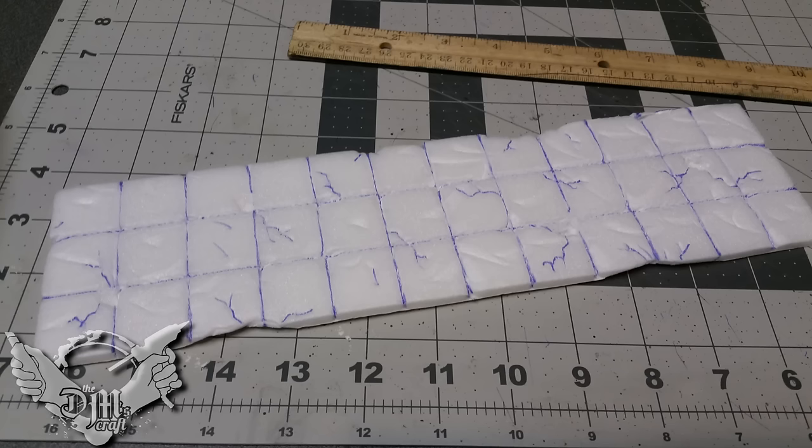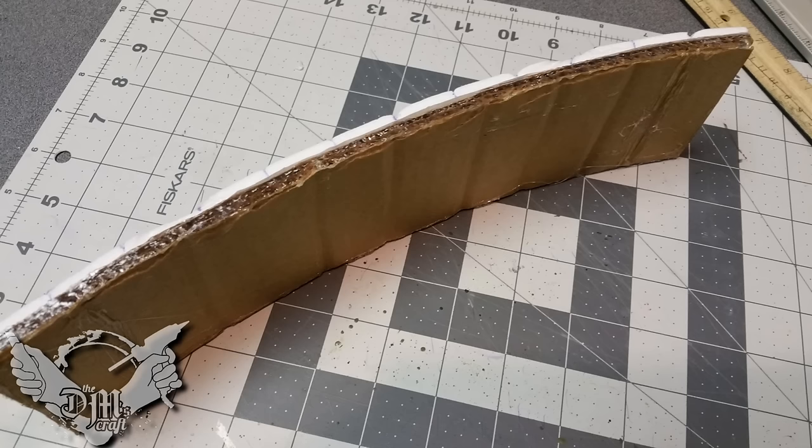Then I detailed the foam core with an ink pen — I just dragged it through the foam core. I did a lot of kind of dilapidation and cracks and that kind of thing into the foam core, because I want it to be like a crumbling bridge.